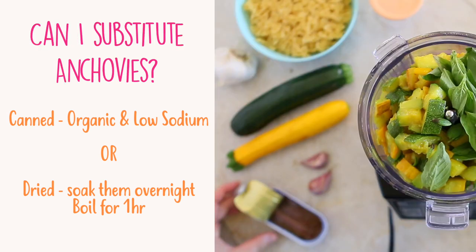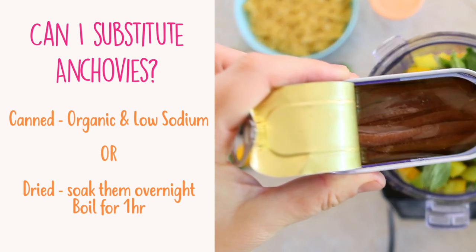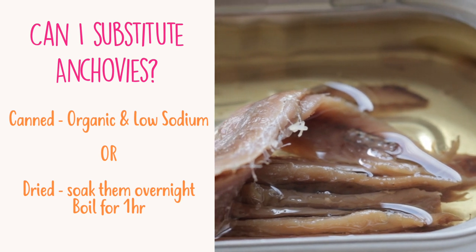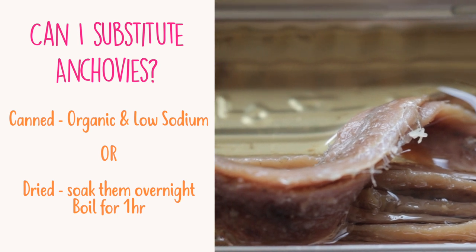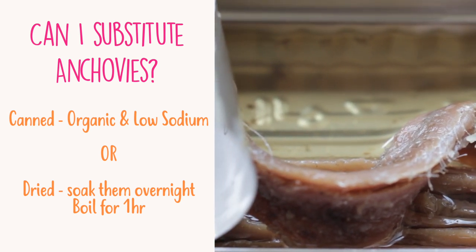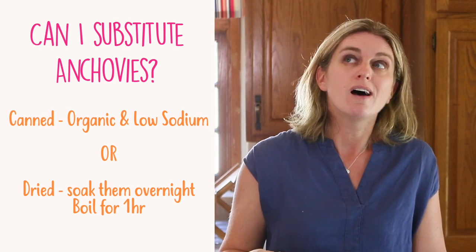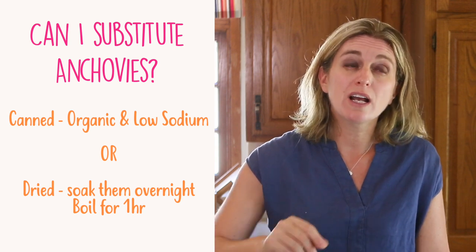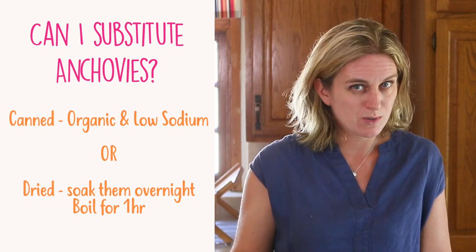Can I substitute anchovies? Yes, you can, even though I think this is a very good ingredient for nutritional reasons. I love that anchovies have a high amount of omega-3s and don't contain mercury because they're tiny fish. But if you can't find anchovies, I would either skip the ingredient entirely or substitute with half a sardine.